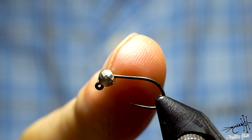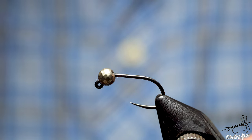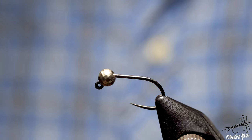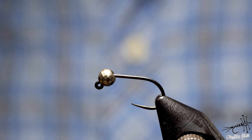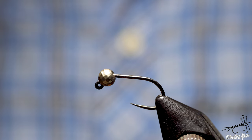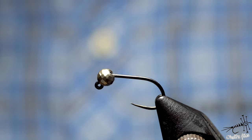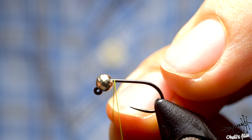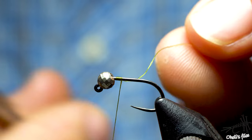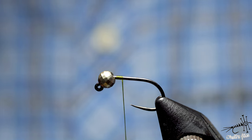I'm starting with a jig hook size 12, 3.5 millimeter bead — this is a disco ball bead. I found a couple in a box and just want to use them up. I don't think it's any better than a regular slotted silver bead; I prefer silver or gold. I'll start with UTC thread 70 denier, beginning right behind the bead to leave space for the hackle — that's exactly where I want my body to end.